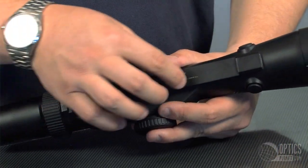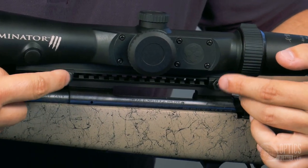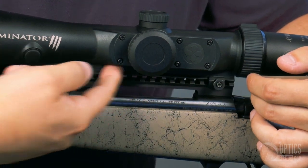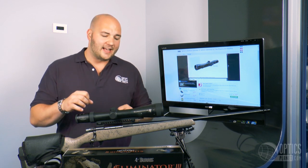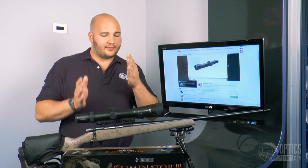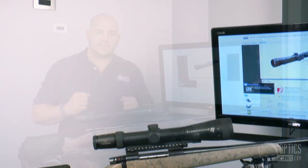A great feature of the Eliminator 3 is the mounting — very, very easy to do. It comes with an integral mount on the bottom of the scope itself, so it actually has a built-in rail. The scope comes with clamps that will clamp onto any Weaver or Picatinny rail. It's an adjustable clamp system, so depending on whether you have a Weaver rail with certain notches spaced out or a standardized Picatinny rail, it's going to fit either of them. Really easy to do — just bolt onto the sides.